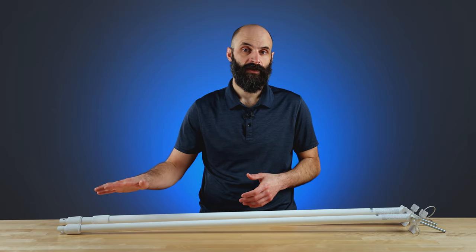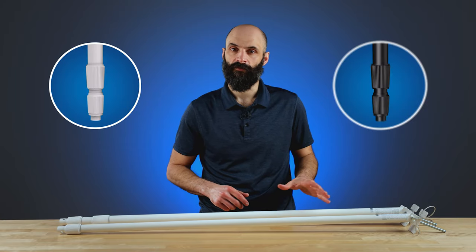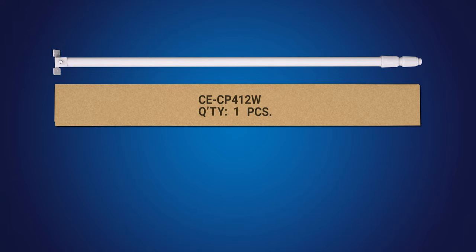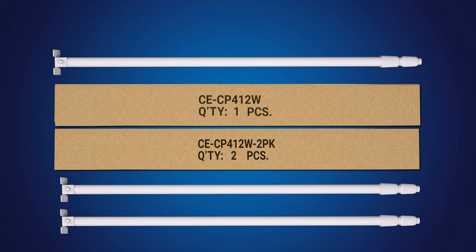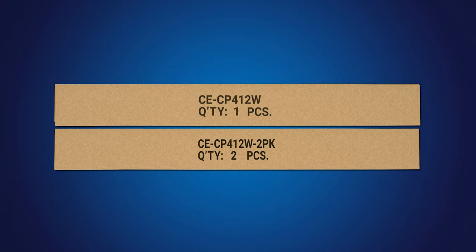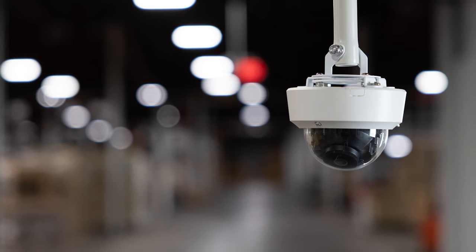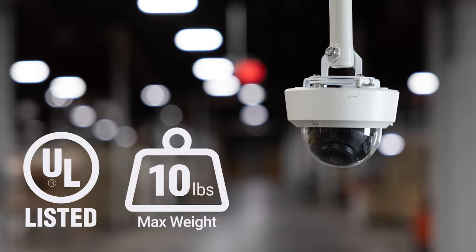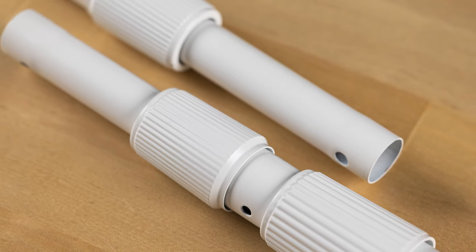Both the CP8W and CP412W are available in a white or black finish and can be purchased individually or in a 2-pack for even more savings on the piece price and shipping costs. All CP series poles are UL listed for devices weighing up to 10 pounds and are designed to meet the most stringent safety standards.